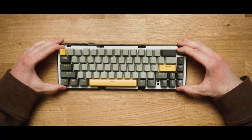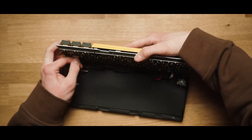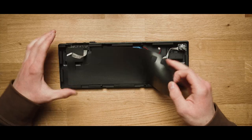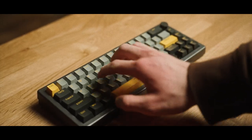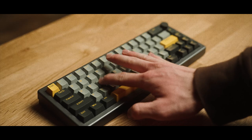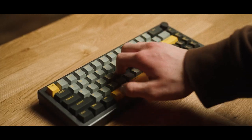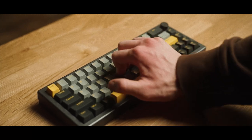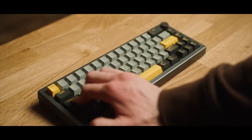Inside the keyboard the plate and PCB are coarse gasket mounted to the plate. There is some foam in between the plate and PCB along with underneath the PCB. For being gasket mounted there is definitely a low amount of bounce, which I didn't really find to be too big of a deal, but that's quite subjective. There's a lot of opportunity to mod this keyboard, which is always a great thing for those looking to make it sound and feel the best it possibly can.